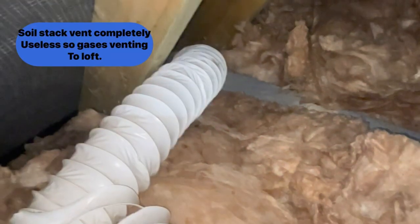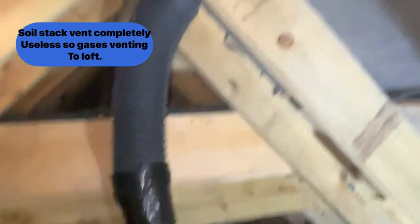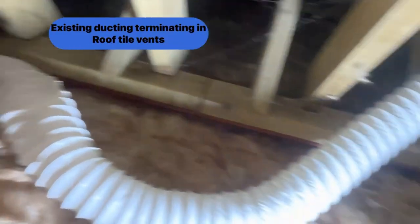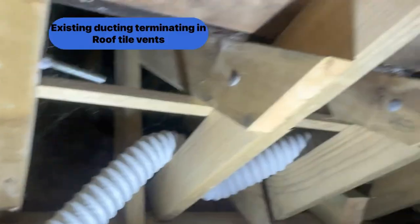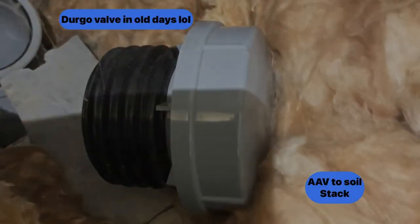You can see the existing ductwork has completely vaporised, and so the source stack gases were venting into the loft. We've used an AAV which just terminates in the loft - this is frost protected and can work outside. This is the Durgo valve, as they call it in the old days, or an AAV, automatic air vent.